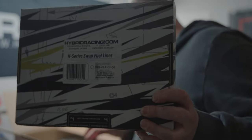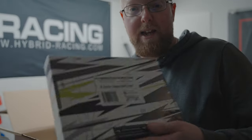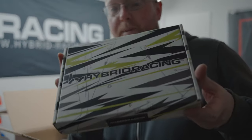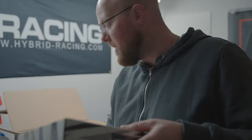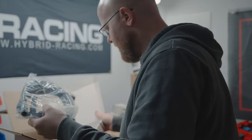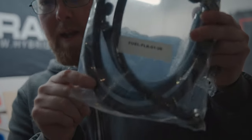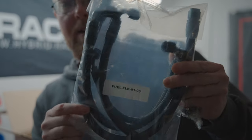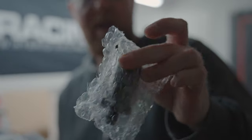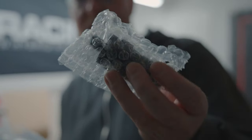We've got the fuel rail — I already showed you that — this is the line kit to go with it. Obviously you can buy your own lines and AN fittings, but these ones are all to size with the correct fittings. So here comes the fuel lines, here comes all of the black braided line and black AN fittings. It also comes with the in-line Hybrid Racing fuel filter, so you can get rid of that big old unit on the firewall and just have this down the side of the engine.